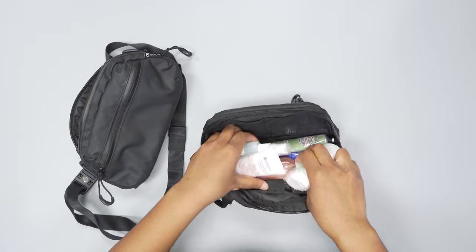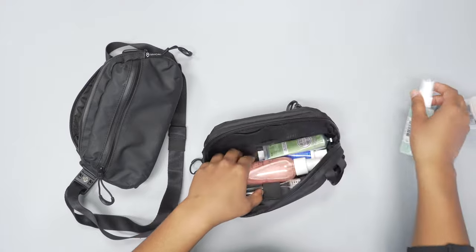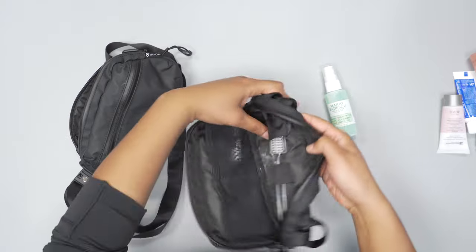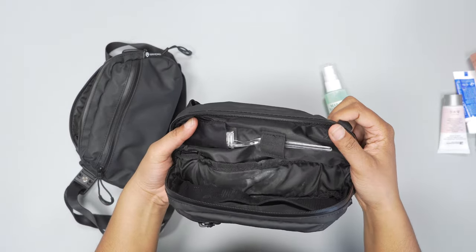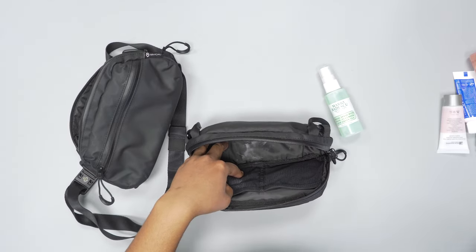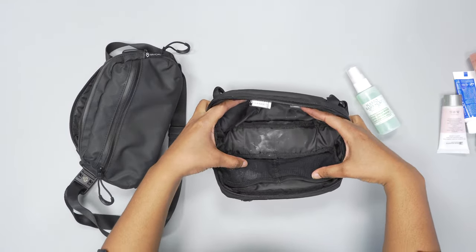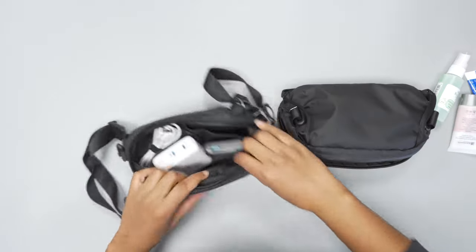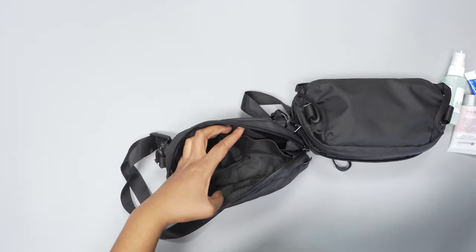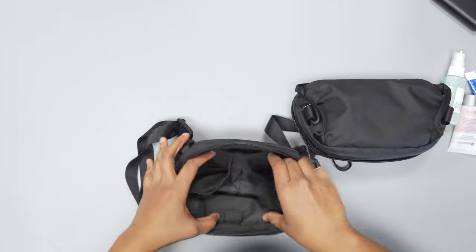The Toiletry Pouch has a wide open space for all your toiletries. Let me take this stuff out — some deodorant, lotion, face spray, toothpaste, and the toothbrush in the toothbrush holder sleeve. There's a penny in there too — just some loose change from when I was using it as a sling. That's how it opens up, and in the Tech Pouch you have that accordion layout.